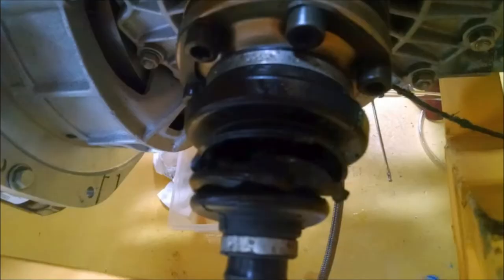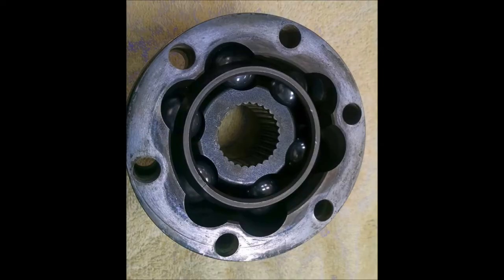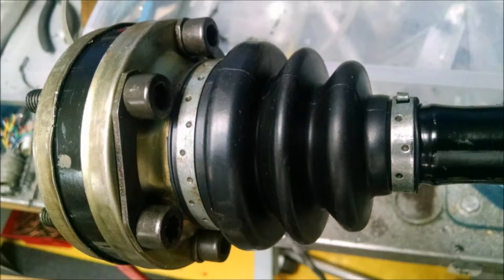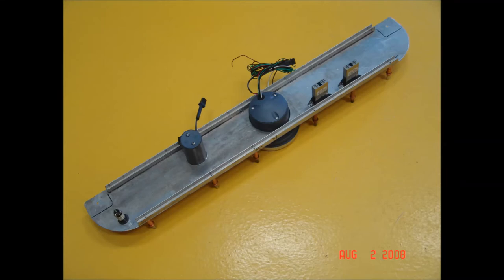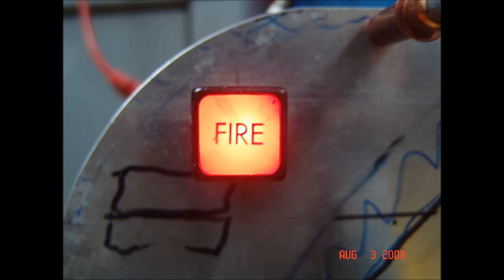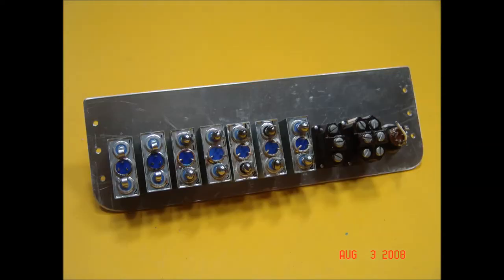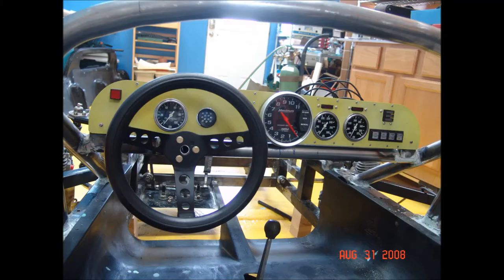One of the CV joint boots was torn, so I took it apart, cleaned it up, re-greased it, and put a new boot on it. The instrument panel has started to come together — I only have the vital instruments to avoid distraction. It's an aluminum panel with a stiffener and includes a little fire detector, because in a mid-engine car you're the last to know you're on fire. Instead of fuses, I decided to use circuit breakers — specifically very nice little switch breakers that have a circuit breaker but with an actuate handle that looks like a toggle switch.